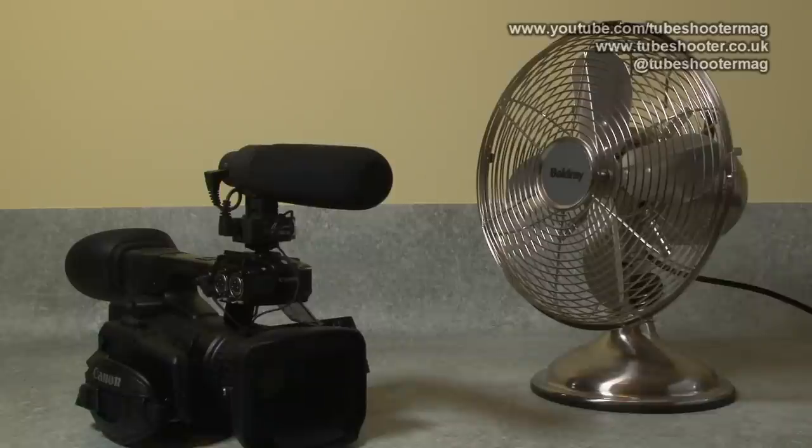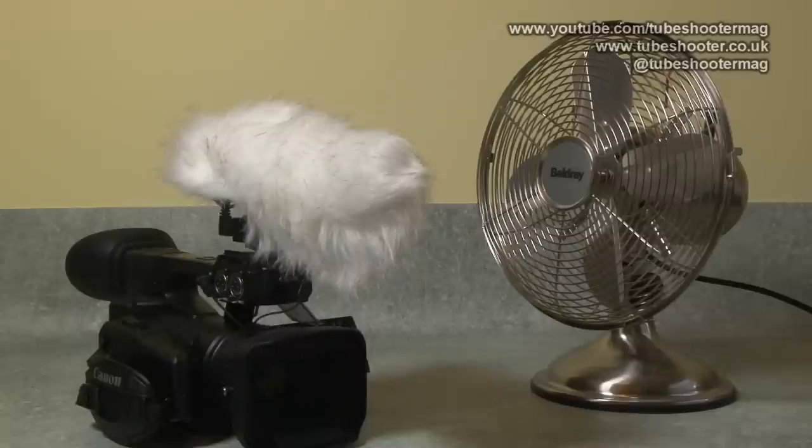This is a test of the Aputure V-Mic D2. First of all, testing it with the fan off and the windshield off, just to remind ourselves how it sounds normally. Now I'll put the windshield on and we'll see if that makes any difference to the sound of the microphone. So now I've put the windshield on the Aputure V-Mic D2. Has it muffled my voice in any way? I should point out that I'm speaking from only about a foot distance from the mic, so I am quite close to it.